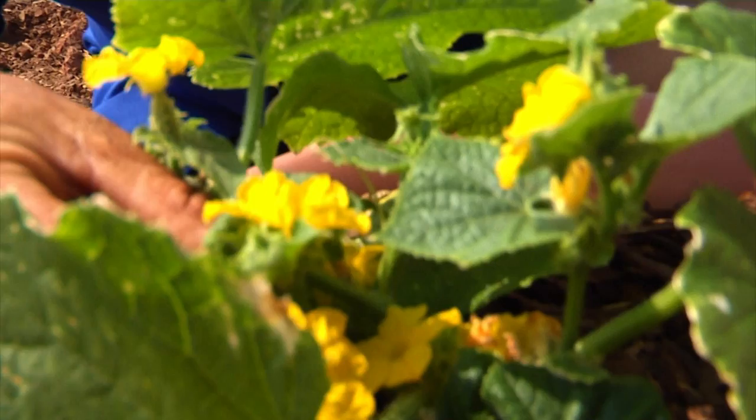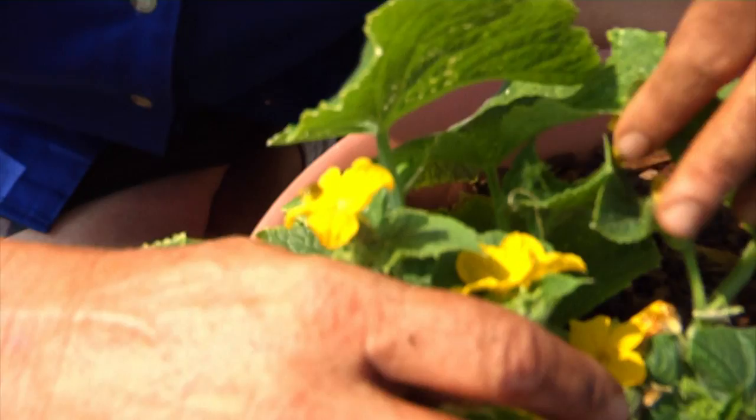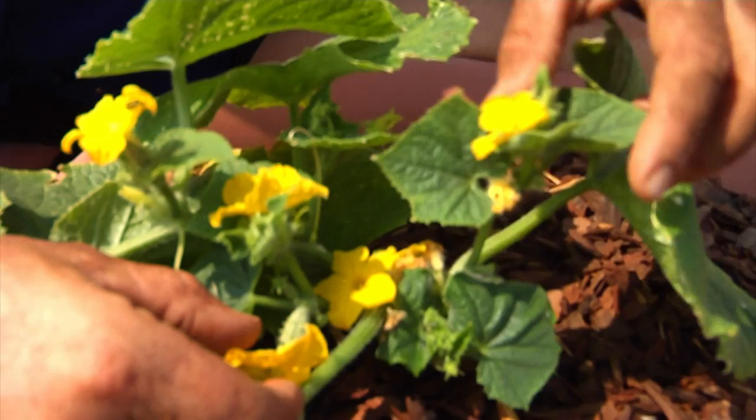The row cover is a great barrier until plants get to the blossoming stage, but this plant is well into bloom. It's already got female flowers, and little tiny cucumbers are developing right there — you can see one developing right here. So this is the point where we have to have the covers off in order to allow pollination, and now we're going to have to figure out how to deal with that bug. One of the easiest ways is to squish them.